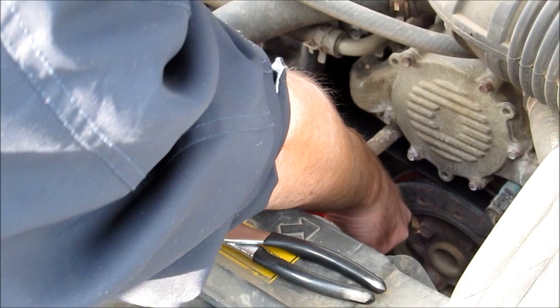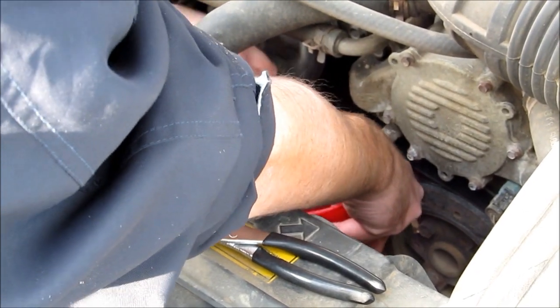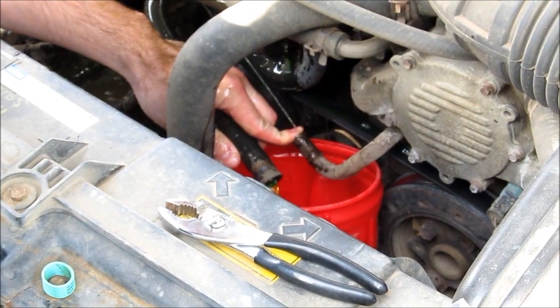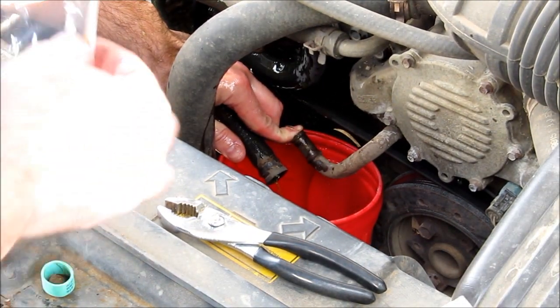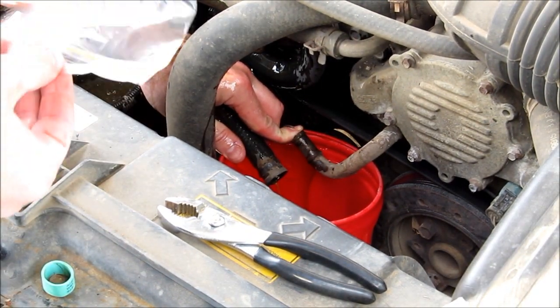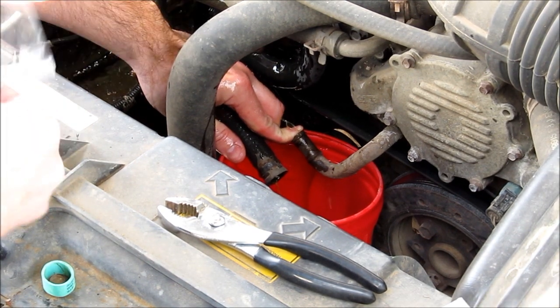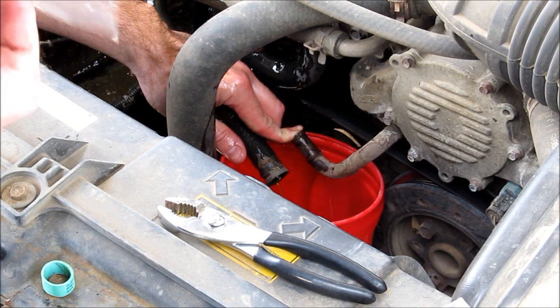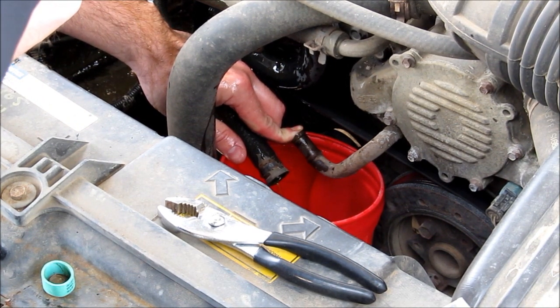We've got to be quick with this because it's going to come flooding out. Holy crap — didn't expect it to come out like that. Which makes sense. I should have realized — the car is warm, it's been parked for several hours. I thought the system might have been depressurized, but obviously there was a little pressure left.